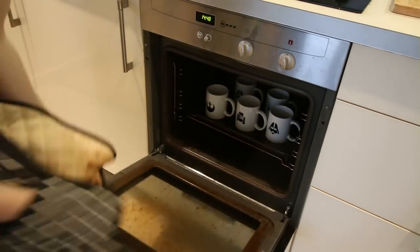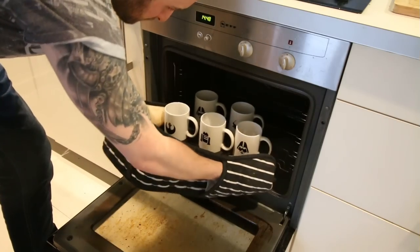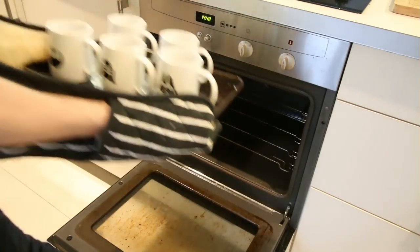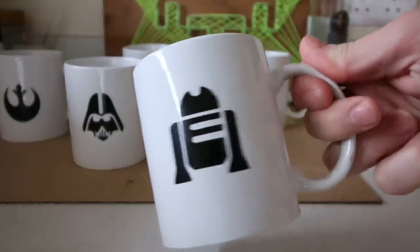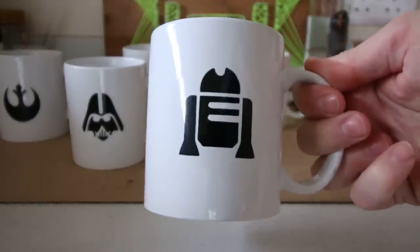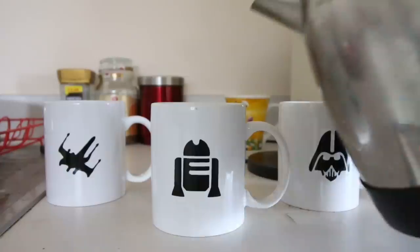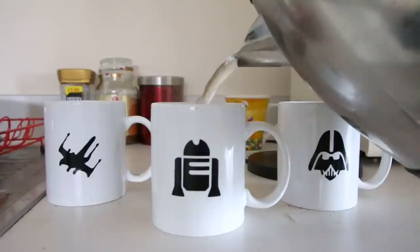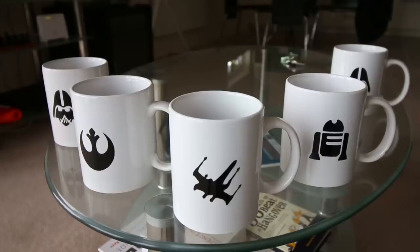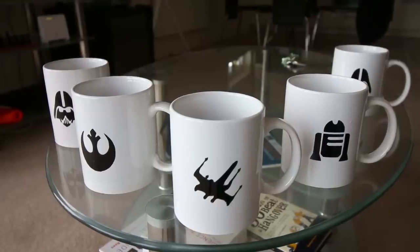After twenty-five minutes the mugs were done. Once they cooled down they were ready to use. So there we have it — how to create simple custom mugs. I hope you enjoyed this video; if you did, don't forget to subscribe and I'll see you next time.